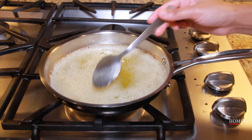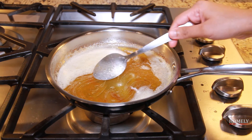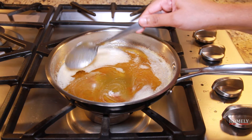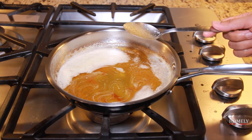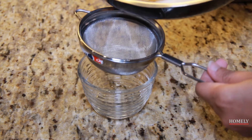Let's cook for 5 minutes. Now we can add the rice in the bowl. We can add the rice in the bowl.